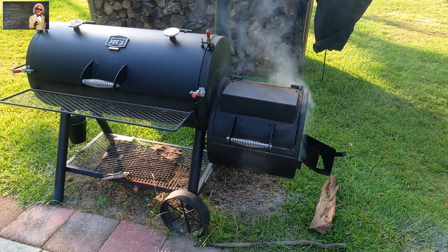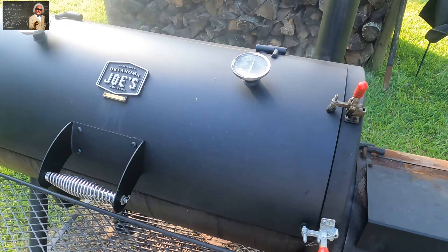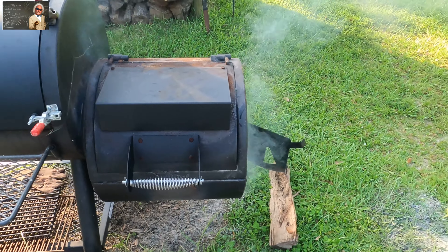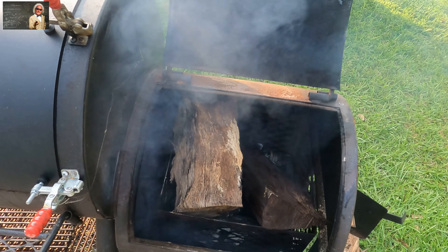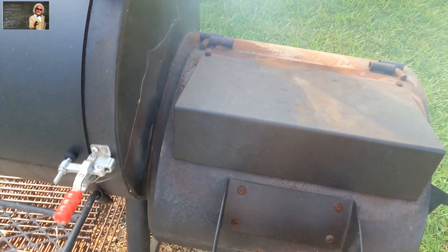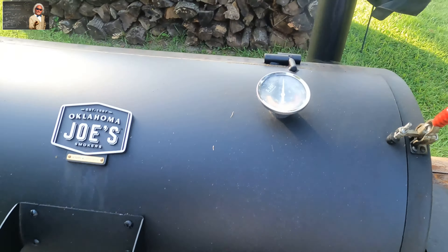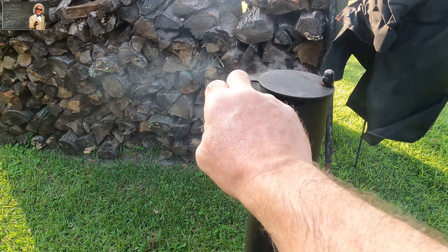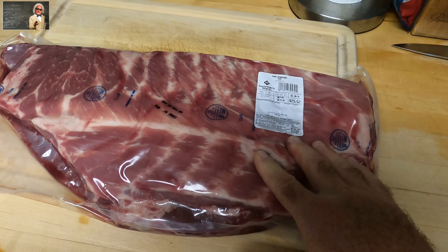We also have some smoked baked beans we're going to show you how to make. The smoker is set up really well — we'll take a look at the wood inside. We've got some charcoal down below to get the wood chunks going, and we'll open up the stack wide open to get the temperature up where we want it.